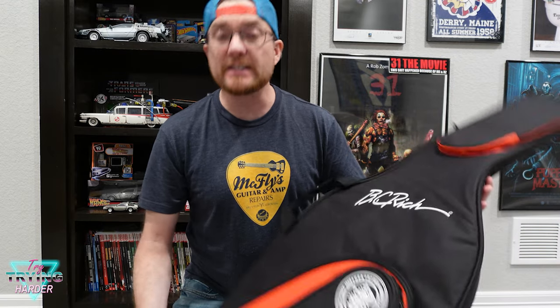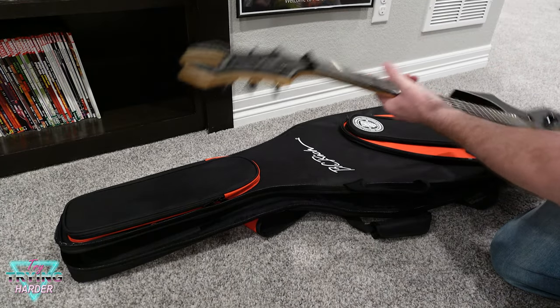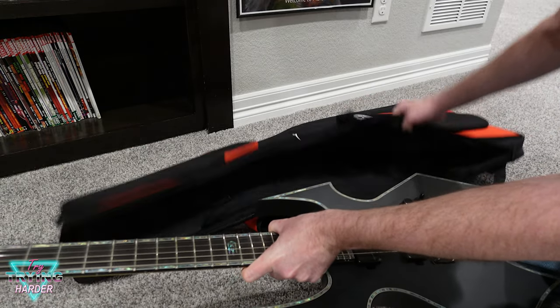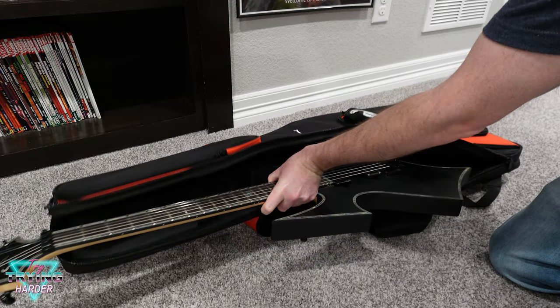Yeah, that kind of covers it. I'll go get the guitar and we'll see how this thing fits. Here is this beautiful beast. It's gonna be a little difficult to see because this thing doesn't open up very much — we'll just slip it right in.